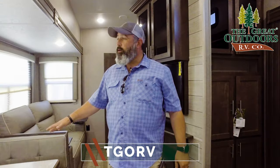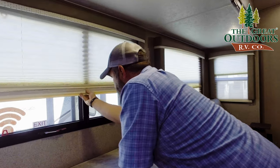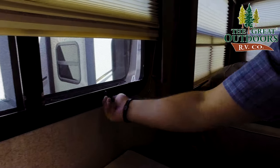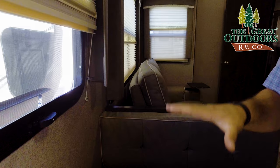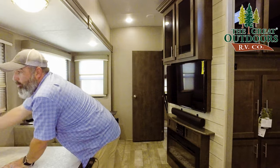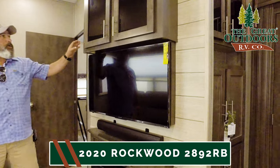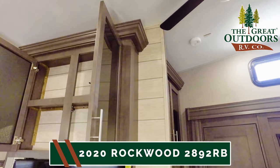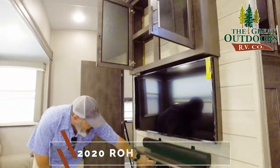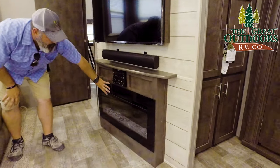Over here you've got the frameless windows. I'll open this just a little bit — you've got your emergency exit here, very important. These are the frameless windows from Rockwood, which I'll show you when we go outside the coach. Moving on, you've got your entertainment area with some storage up above. Nice big TV from Sharp, your sound bar — sounds great — and your Bluetooth stereo system with three different speaker zones, and then your fireplace here, which will light the room and also heat the room.